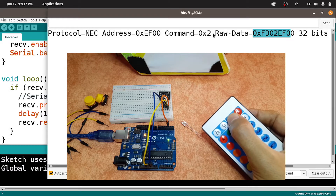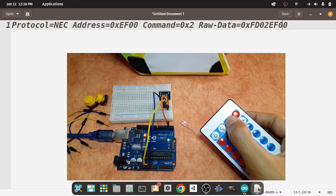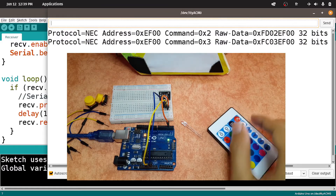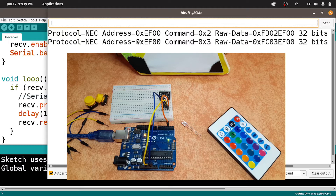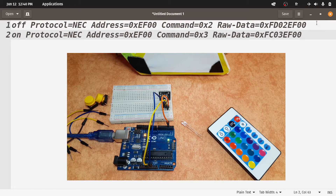Actually we have two options. You could use this raw data code, or we can take these two values — the address and the command. Let's copy all of this information using Ctrl+C. Then I'm going to open up a text editor and use Ctrl+V. So this is the off key — I'm going to add the name. And the same thing — let's press the on key. We'll have other information about it. As you can see, we have the same address, but the command is not the same. That's why it's recommended to use these two codes to send the infrared light and not the raw data. Let's copy it and write 'on'. Make sure to save this file.